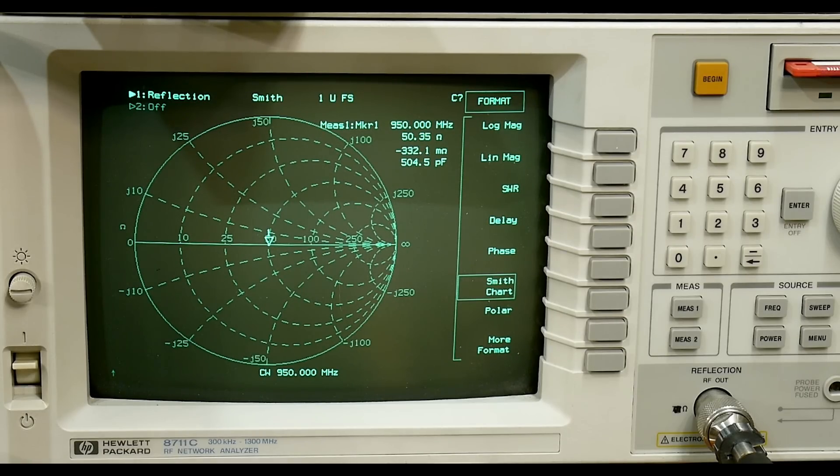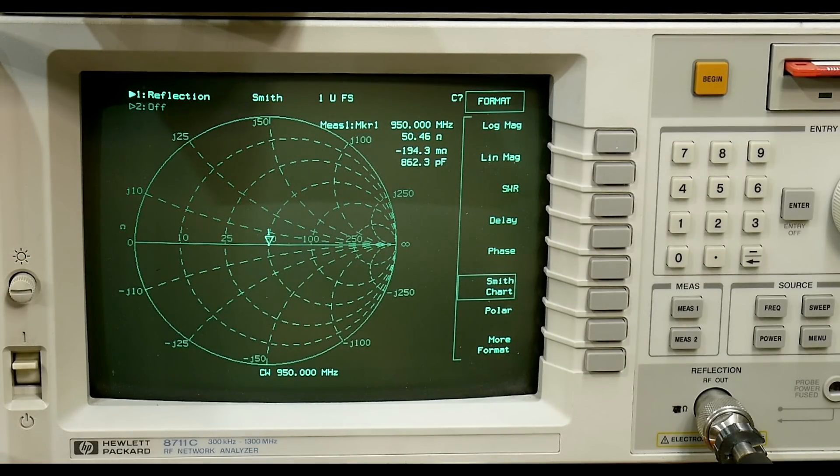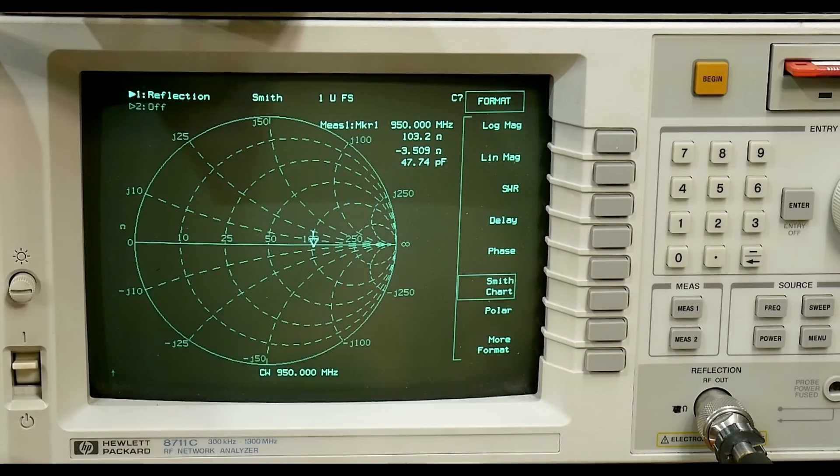We are looking at a CW frequency of 950 megahertz. We have a single frequency and we're looking at that — I've calibrated it at that one spot. Now I'm going to use a homemade device: a 100 ohm load. I've taken an SMA connector and soldered a 100 ohm resistor across it. Where do you think 100 ohms plots on the Smith chart? It plots right there at 100 — 10, 25, 50, 100, 250, infinity. Our spot is now right there at 100 ohms.